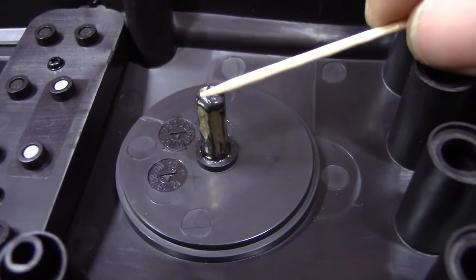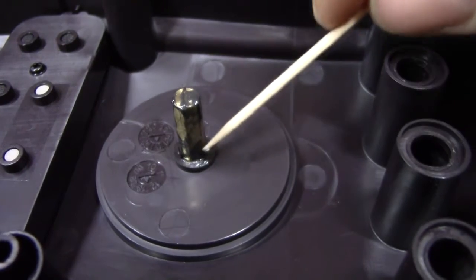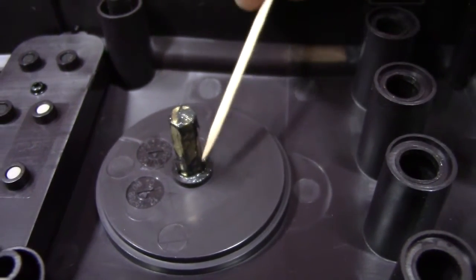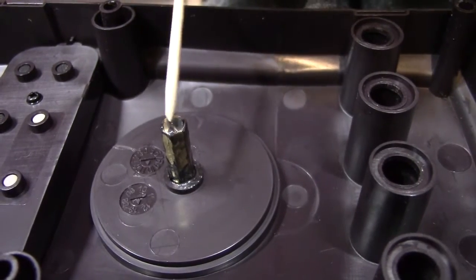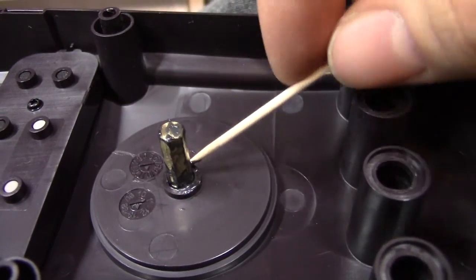Also make sure you take the excess grease and just dab it down there where the lock washer slides against, just in order to give it that final bit of greasy goodness.